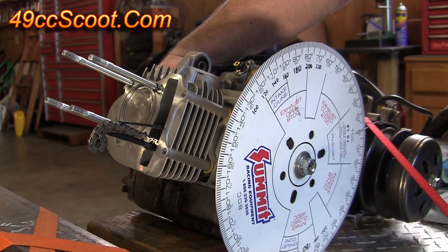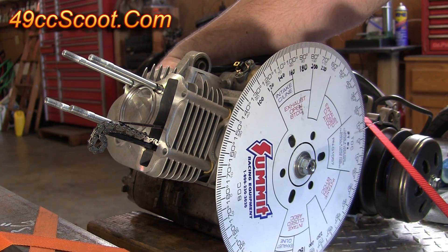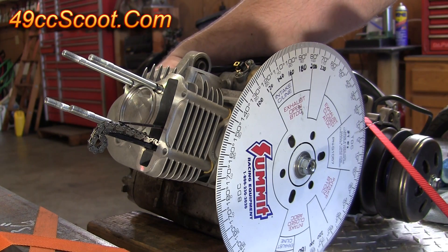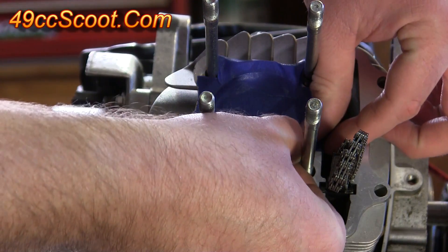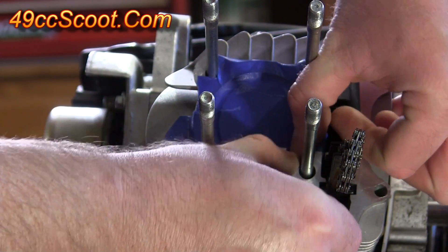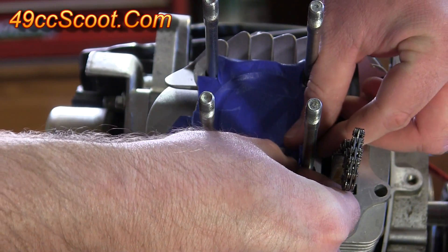Rotate the engine so that the piston is at the point of minimum clearance. You can find this by checking with a dial indicator, or some people just set the piston to top dead center. Then you will need to tape off the entire bore and the edges around the piston so that debris from cutting can't get into the engine. Don't tape the area where you'll be cutting.